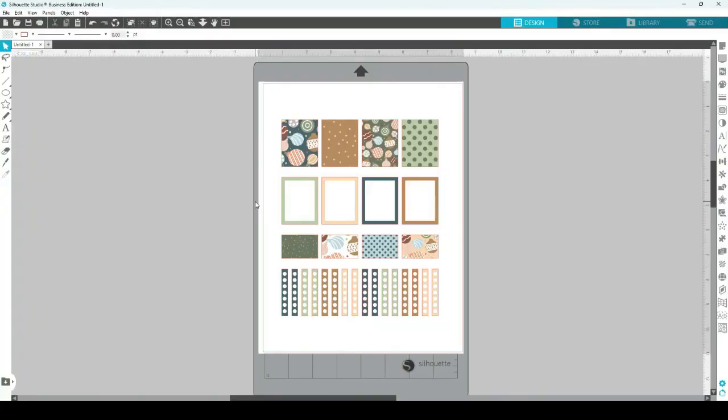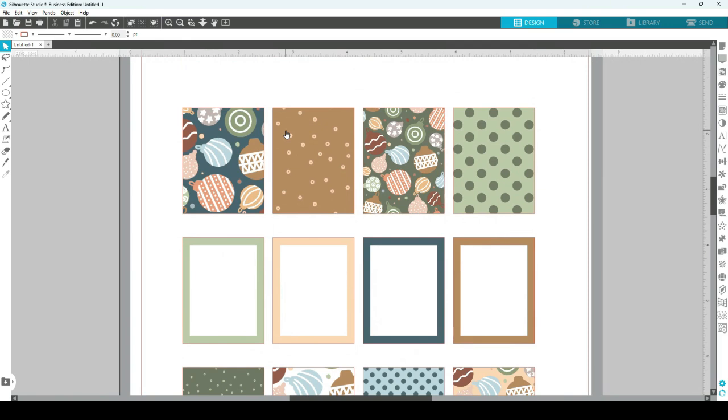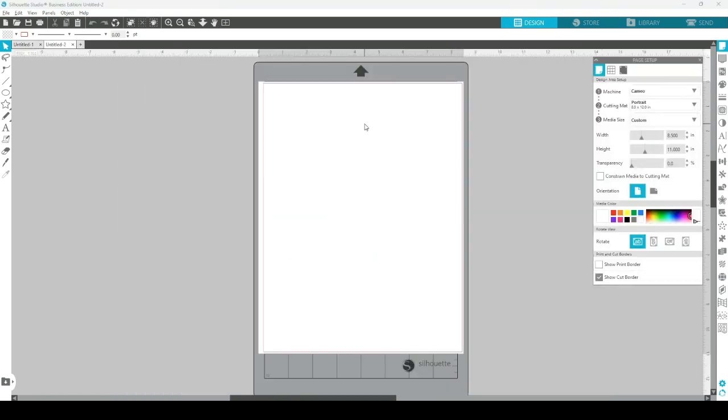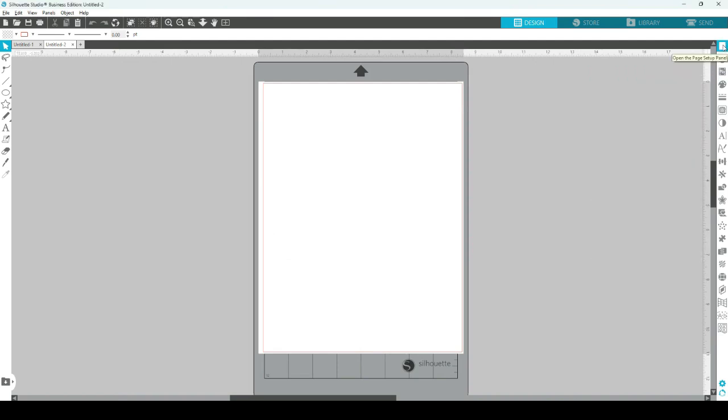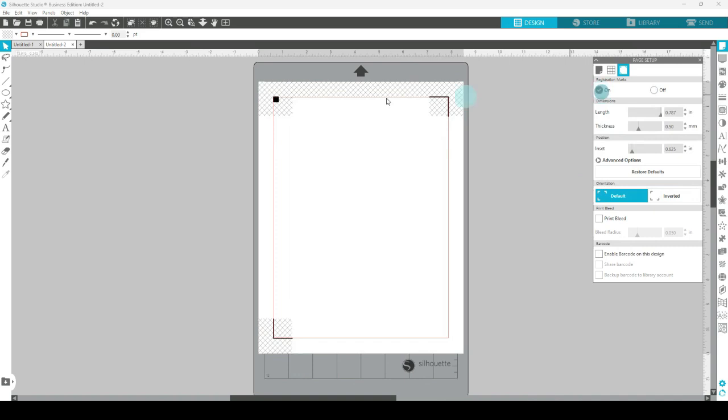Here we are in Silhouette Studio and I'm going to be showing you how you can create this sticker sheet. We've got some planner stickers here and from the basic shapes we're using you can actually create a lot more. We're making some full boxes, some half boxes, and some checklists too. The designs I'm using are some really cute hand-drawn Christmas baubles and I'm going to show you at the end how you can access these. The first thing I'm going to do is start a new canvas and add the registration marks. Head up to the page setup panel on the top right, click on the third tab, and choose to turn registration marks on. Make sure all of your sticker designs are inside this red box and ideally not on the crisscross area.